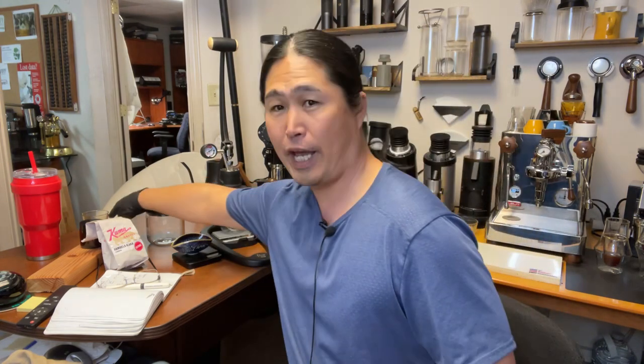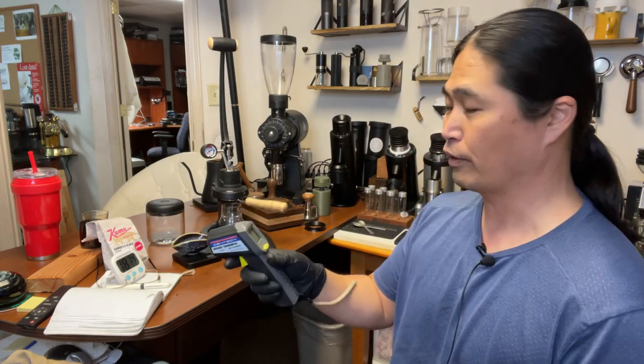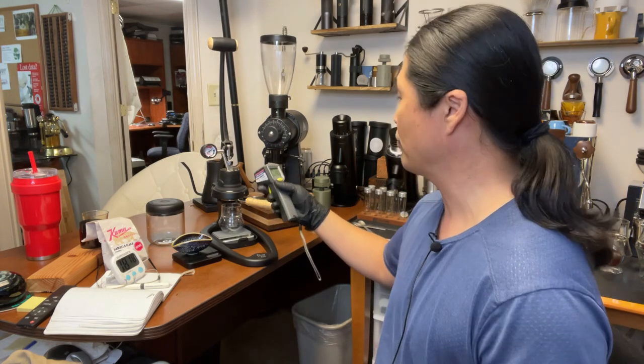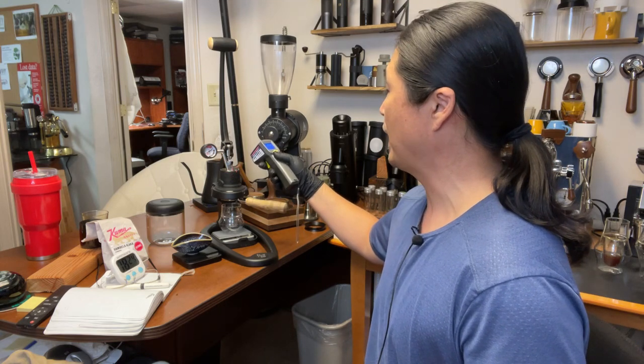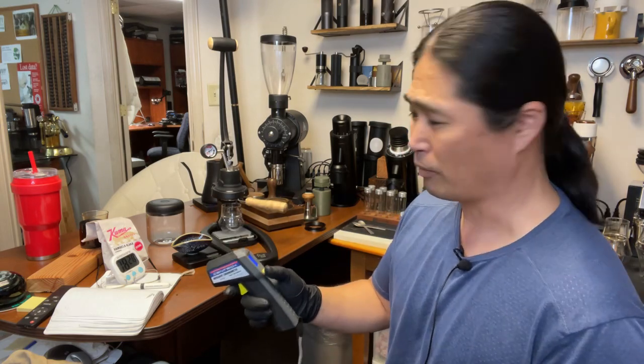It's been about eight minutes now and I've been timing it. I'm going to check the temperature on the group head right now. You guys hear the beep noise, which means this is ready to go. Group head temperature: 225 Fahrenheit. That's pretty warm.